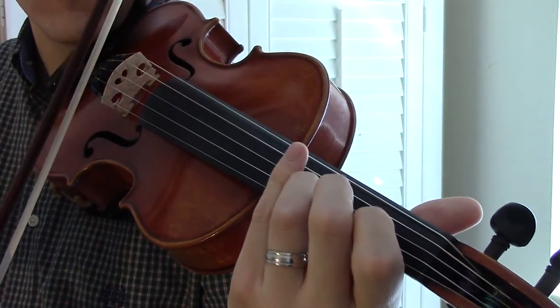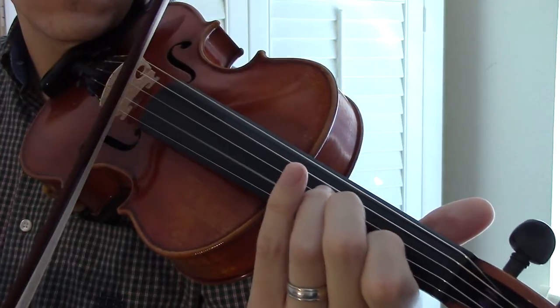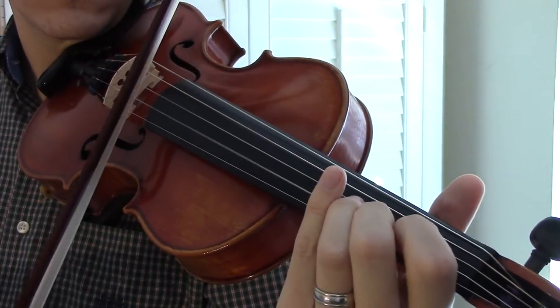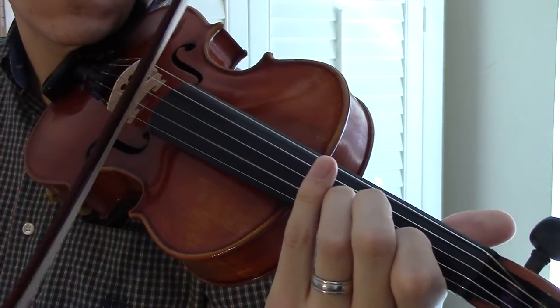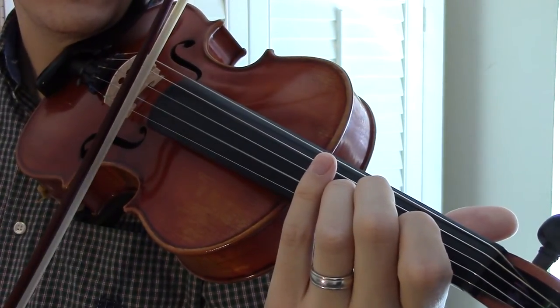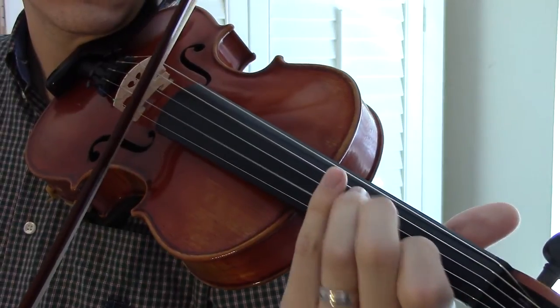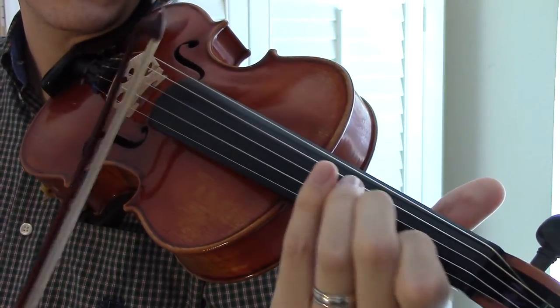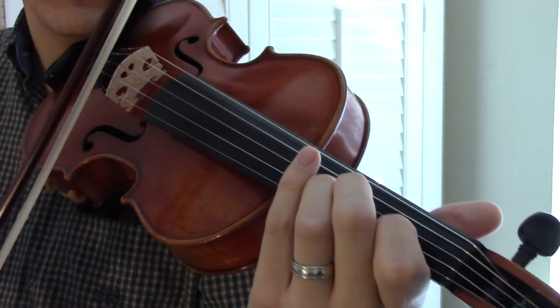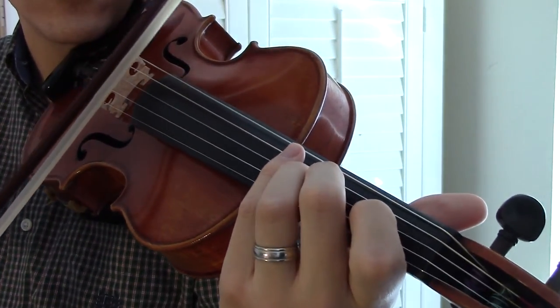And then you're going to come down for a B note. So a B and G note. Open A.